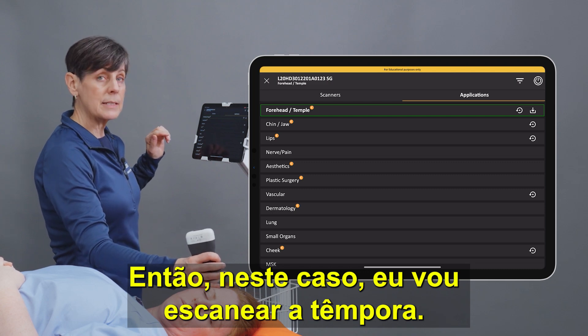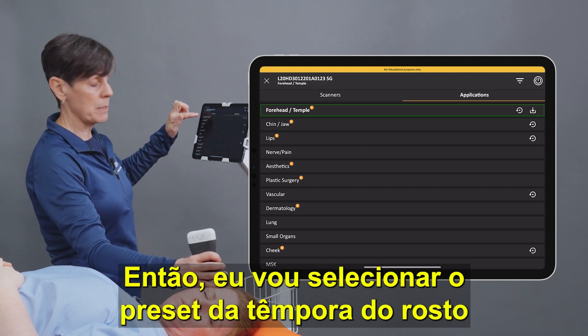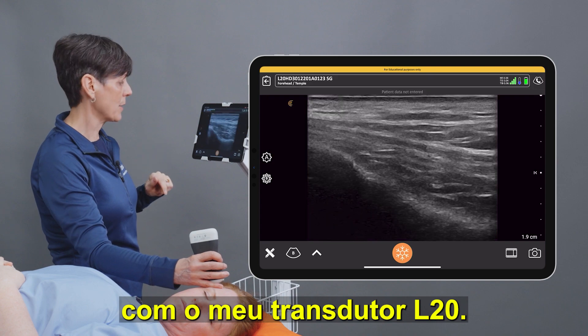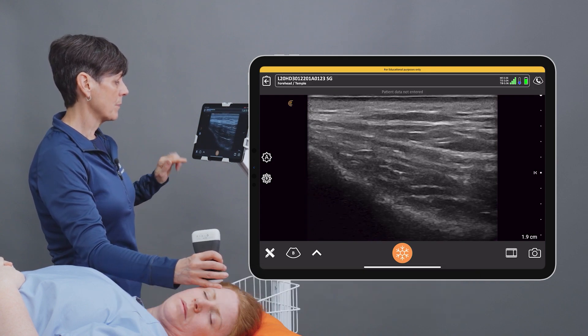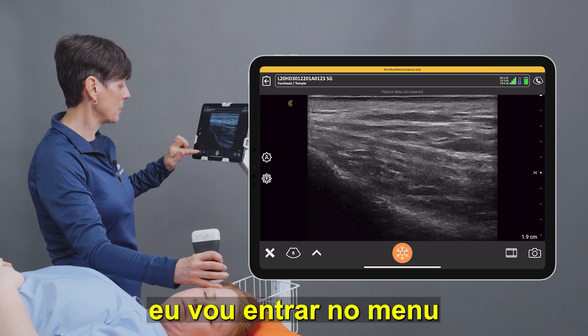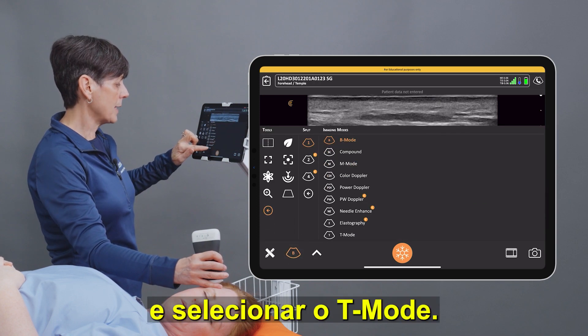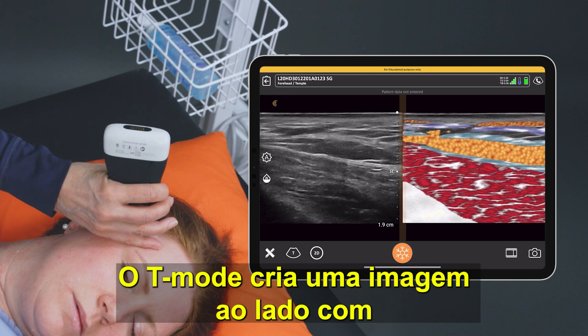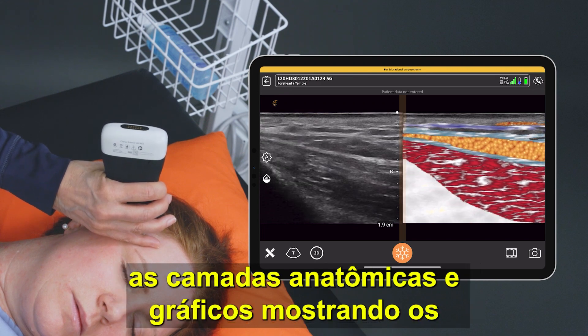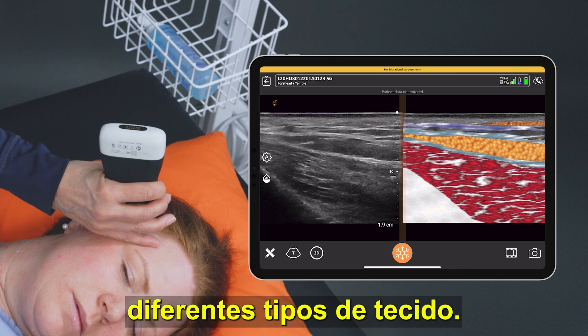In this case I'm going to scan the temple, so I'm going to select the forehead temple preset with my L20 scanner. Once I set my probe down, I'm going to go into the modes menu and select T-Mode. T-Mode creates an adjacent image with anatomical layers and graphics displaying the different tissue types.